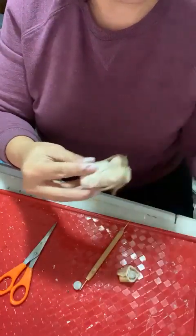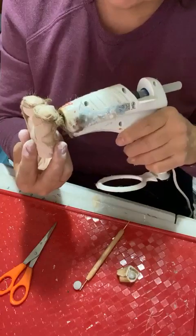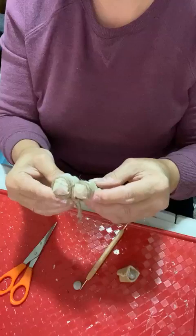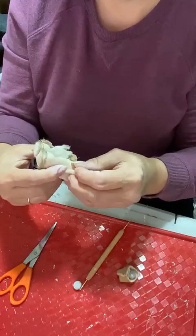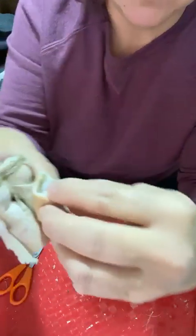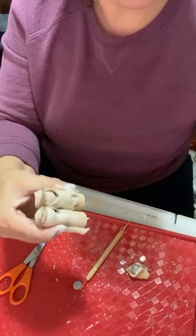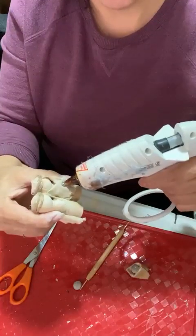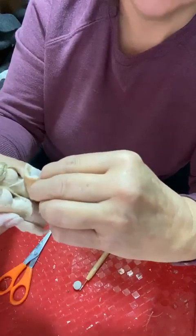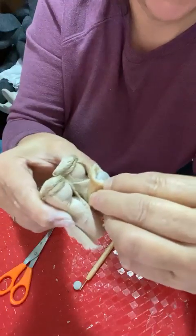These need some more glue because these ones touch up higher than those three-inch ones did. We're taking baby Jesus and gluing him right across Mary's body at an angle. Take some glue, put it right on the front of her, and put baby Jesus at an angle.